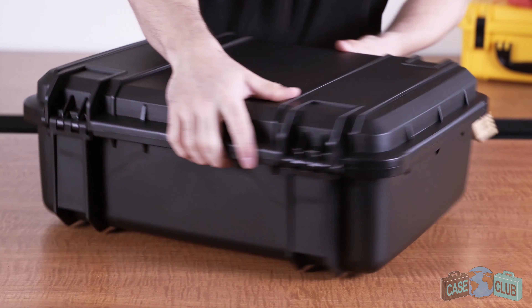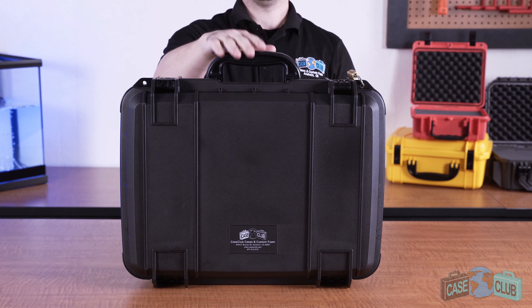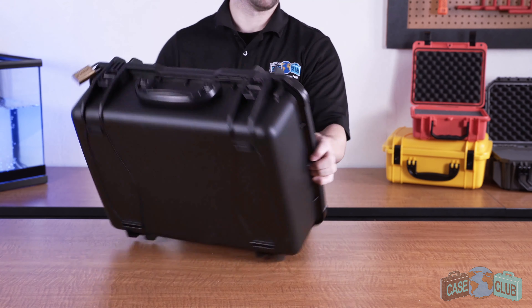In the back, there are two strong hinges and feet so the case can stand upright on its own. The handle folds down to stay out of the way when not in use, and there are four grooves which make the case stackable if you have more than one.